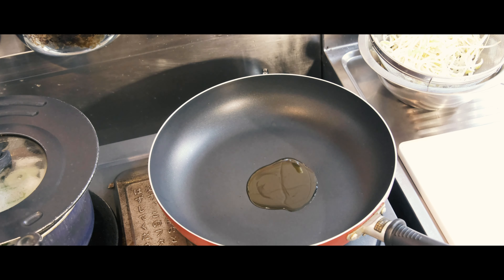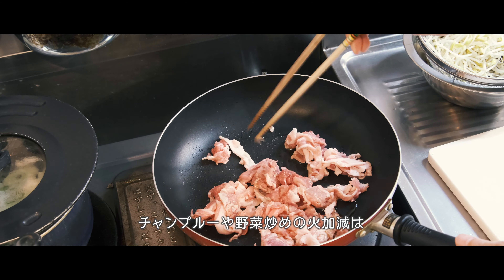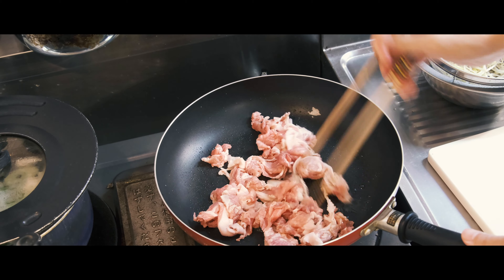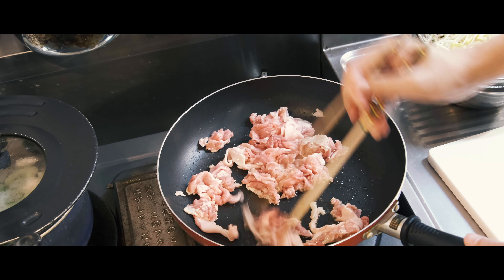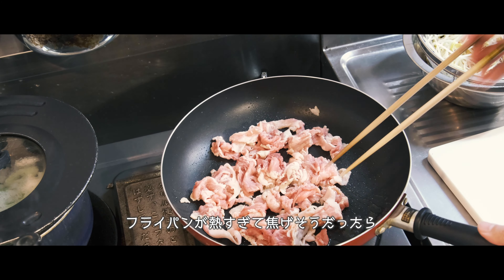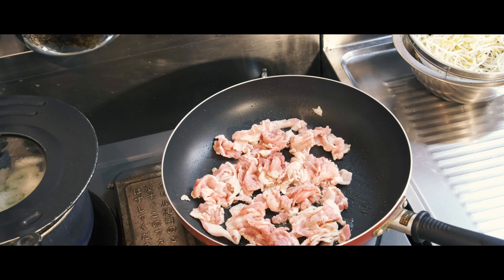It's a really cool cook. If you want to cook it, it's a really cool cook. Soft chop, hot sauce — let's go.